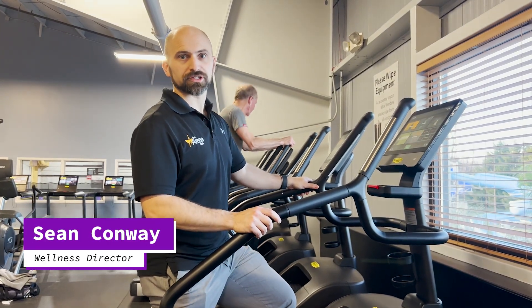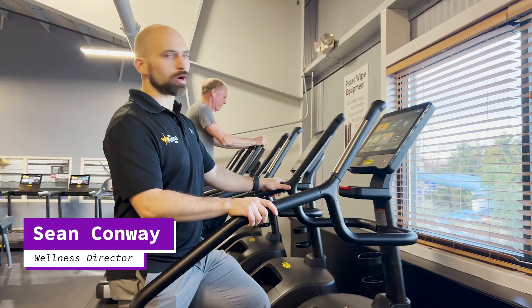Hello everyone, Sean Conway, Wellness Director here at the Arena Club. I want to go over our new Matrix step mill.